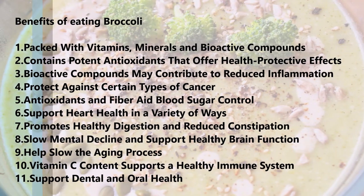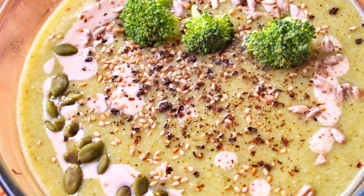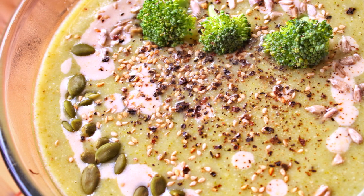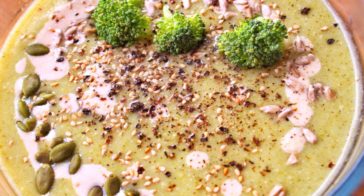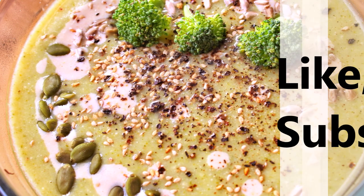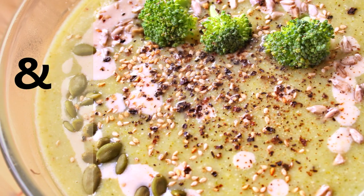I have also listed some of the benefits of eating broccoli, make sure to check them out too. If you enjoyed this recipe, please let me know your feedback in the comment section, and also if you would consider making this recipe for yourself or for your family members. That's all for today, I will see you soon with another interesting vegan recipe. Until then, bye.